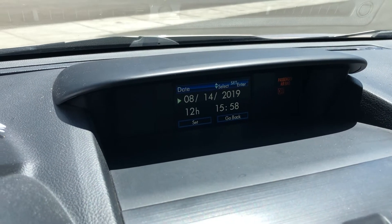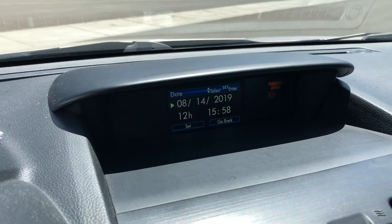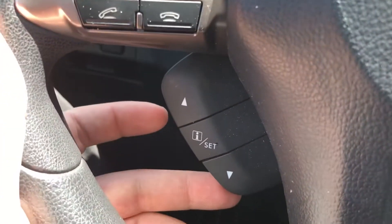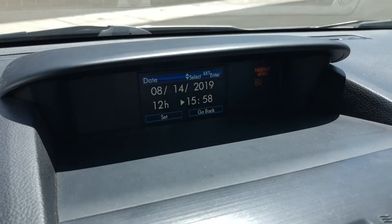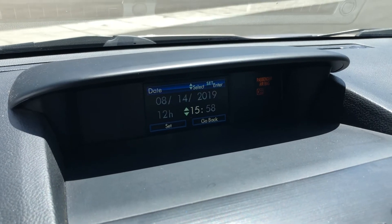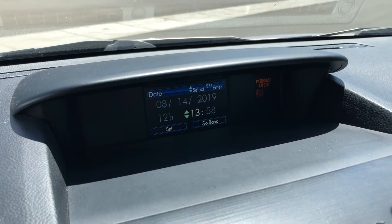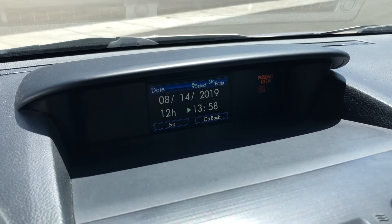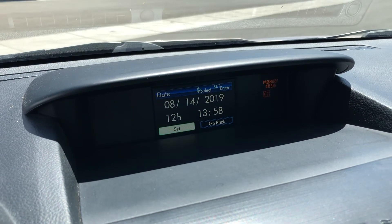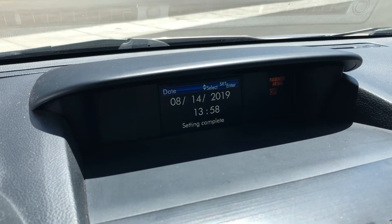This is today's date, which is correct, but this person traveled from across the country so it's off by a couple of hours. We're going to scroll through using the arrow keys all the way down to the clock. When you get to the setting you want to change, click that. In military time this would be 13, so it's 1:58 — we'll make it 13:58. Scroll all the way down to 'set,' hit that, and your setting has now been completed.